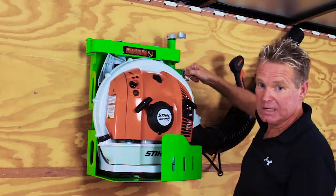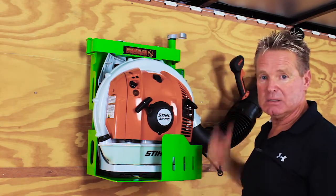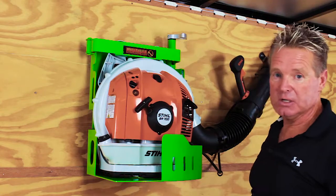Now if I want to lock it because I'm working out of my trailer and I have to leave it open, push the lock in — it's secure. Nobody's going to get this one out.